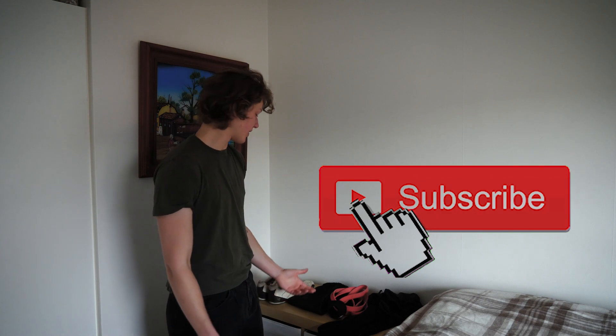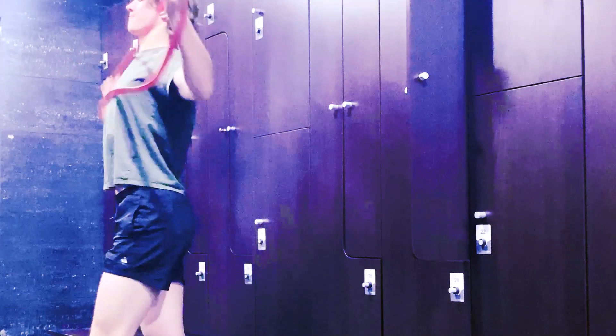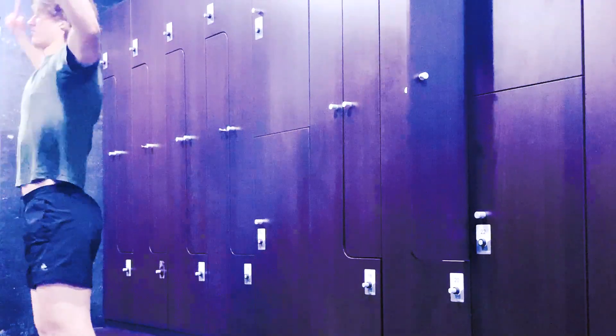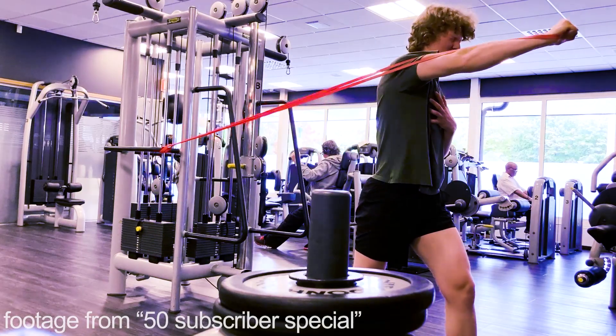I'm just about to head to the gym, so I thought this is a perfect opportunity to show you what I bring with me. The first thing is a training resistance band. I use this for a warm-up — I will show you how I warm up later — and a few exercises like the chest isolation.